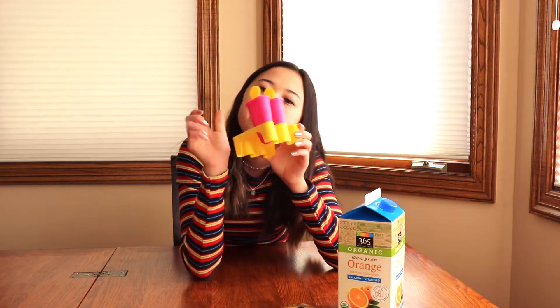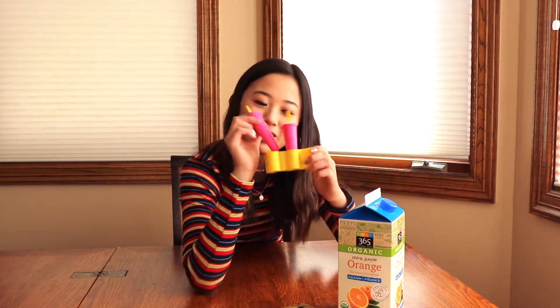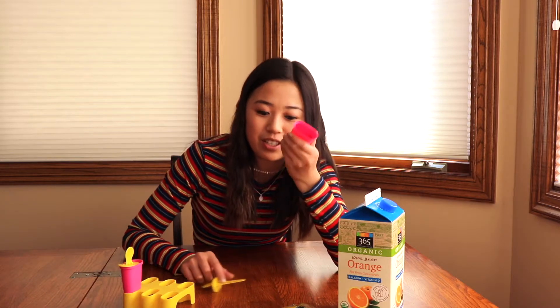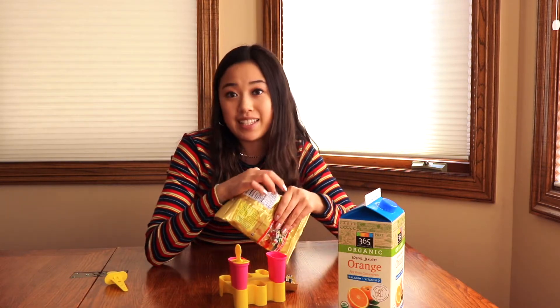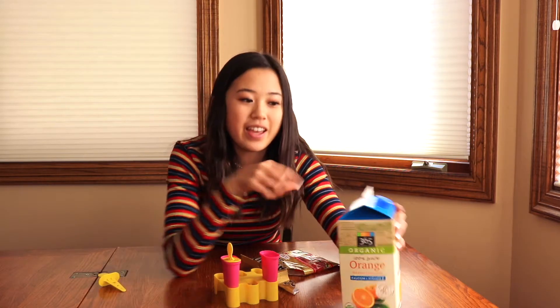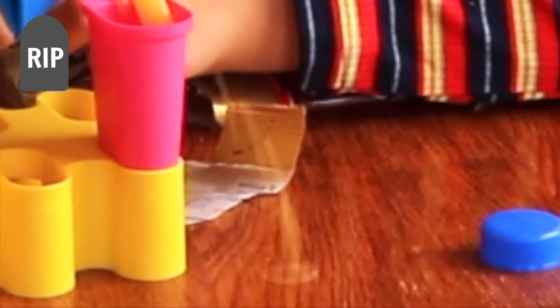You're gonna need some popsicle molds. I got these in the 99 cent section at IKEA — you can get them pretty much anywhere, so go check your local stores. What you're gonna do is take the mold apart so it's open, then open the gummy bears, eat some of them, and take a handful and plop them into the popsicle mold. Then take the orange juice and pour it into the popsicle mold.